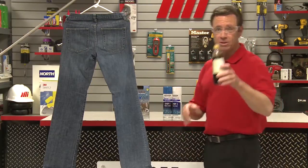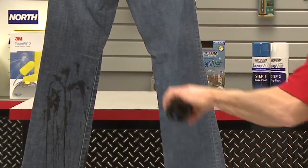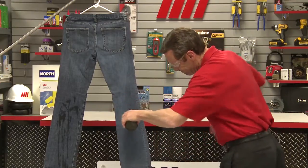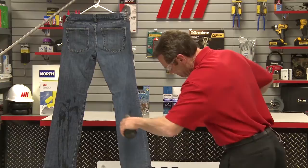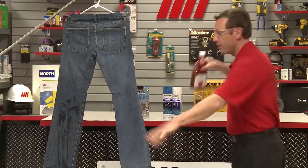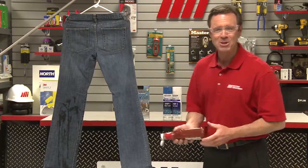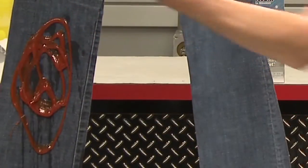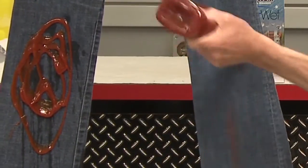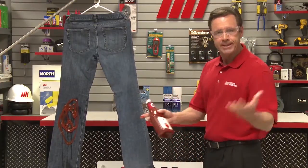We're going to start with the balsamic vinegar. Have any clues yet? Let's try some ketchup. Normally I don't use ketchup on french fries either, but occasionally I put them on my jeans. Just can't get anything to stick.